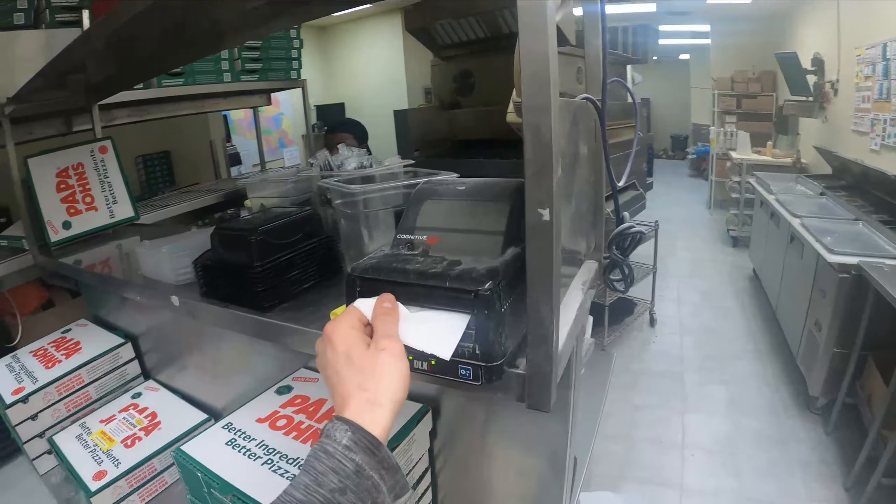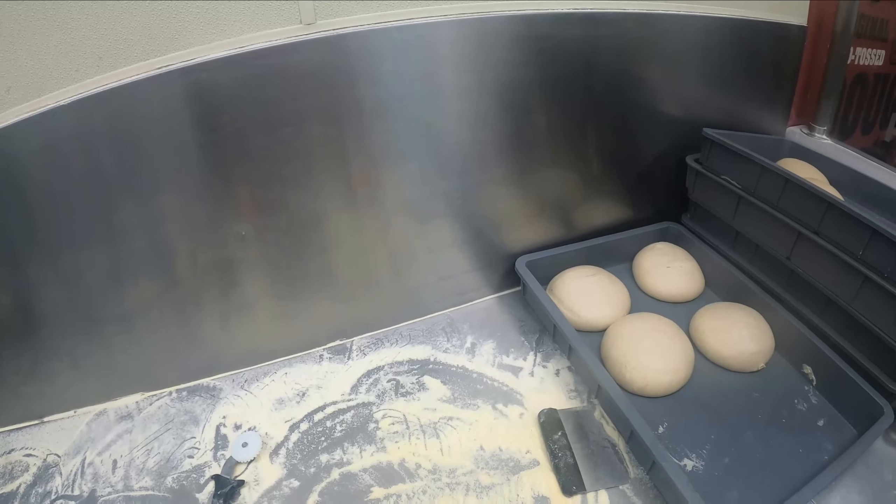We got a screen right here where we do all the orders. We got our new phone which is going to be replacing the old phone. This is where it prints stuff out — print receipts. This is the till where all the money is stored.